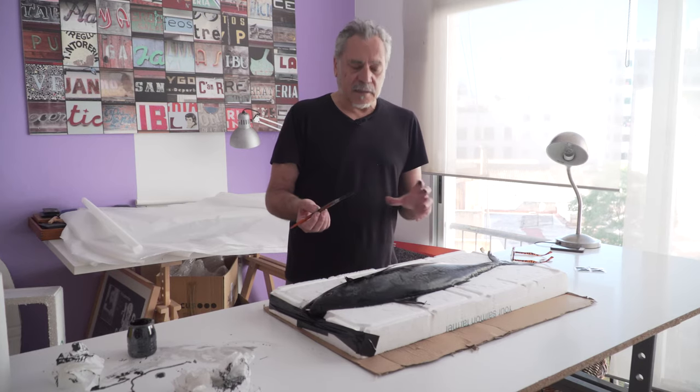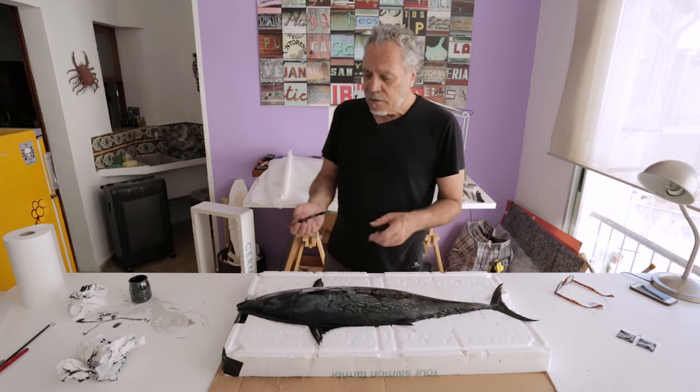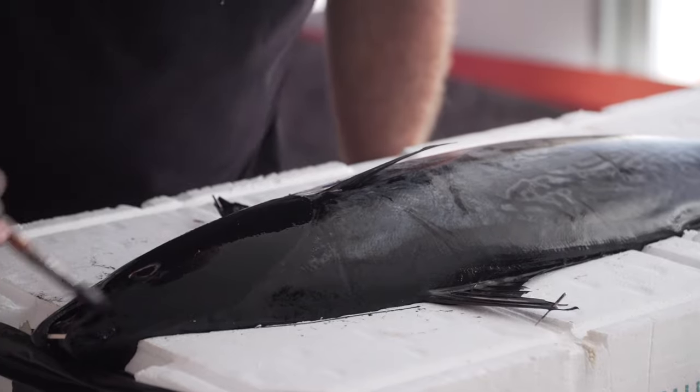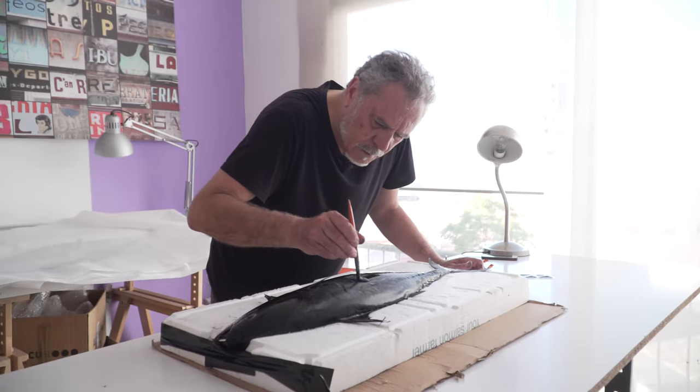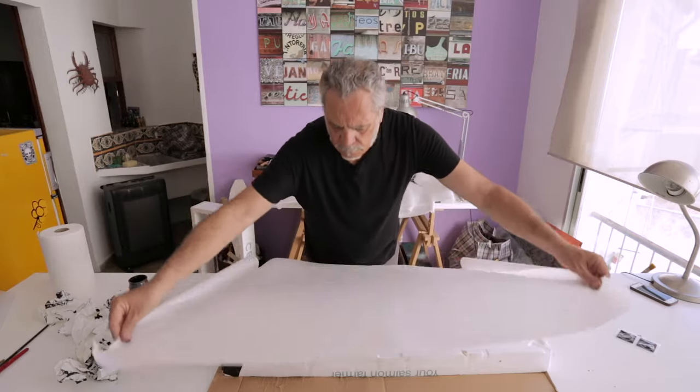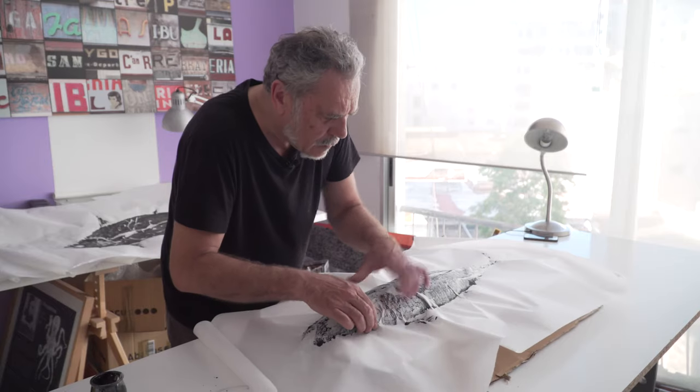Some fish are more difficult to print than others. This one for example because its skin is very smooth and hard. In Japanese, 'Gyo' is fish and 'Taku' means to rub. So Gyotaku comes from this kind of printmaking — from rubbing the fish.